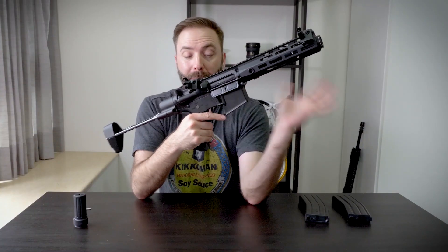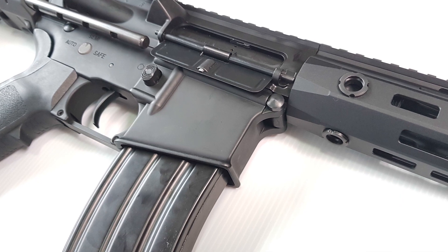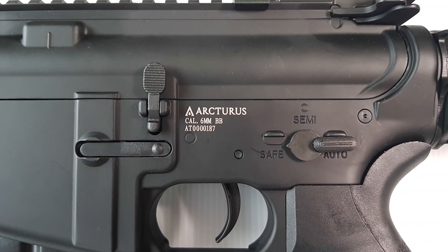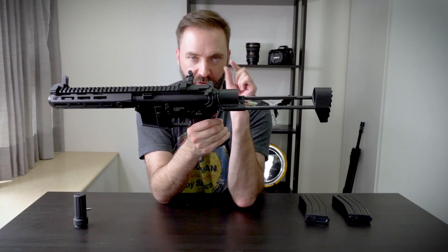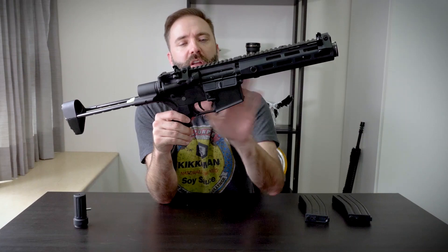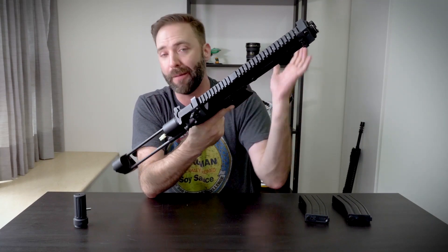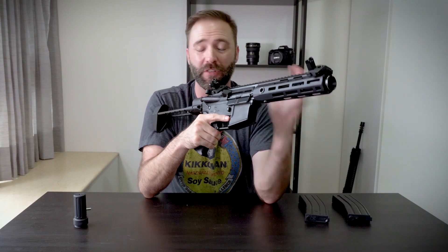Going to the receiver — upper and lower, they are blank and clean. The only markings are the Arcturus logo, a unique serial number below it, and '6mm.' These markings are debossed, actually stamped into the metal — not just laser etched. I like the clean look. The finish quality is comparable to KWA — good finish, looks nice. It doesn't look or feel cheap, and this thing is metal tip to toe.